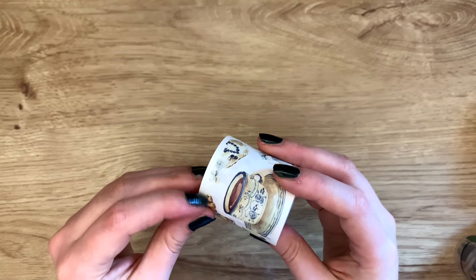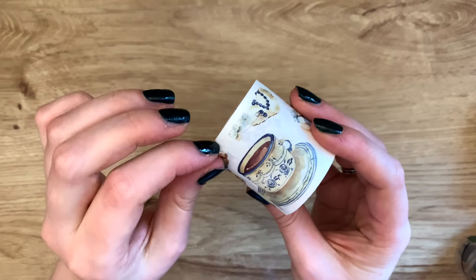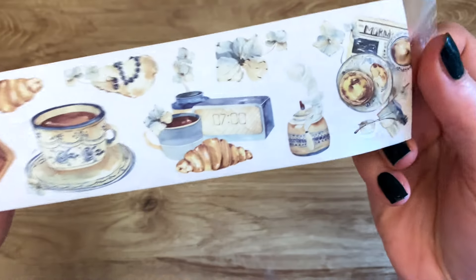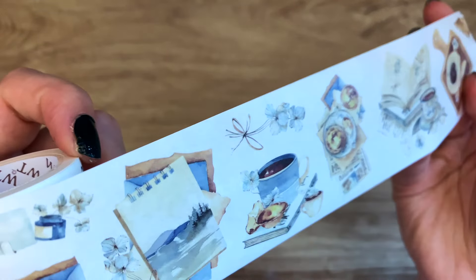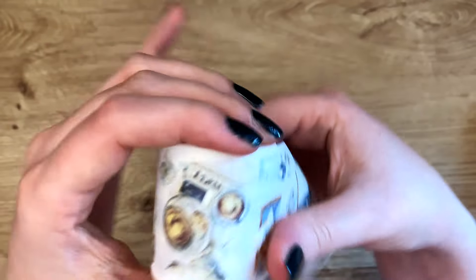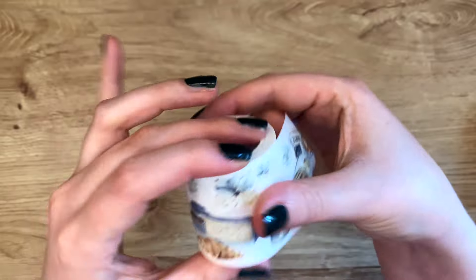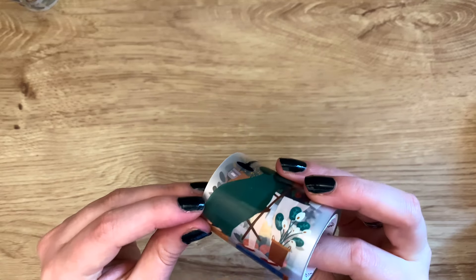This one seems right up my alley. Oh look at the cute croissants — it's like breakfast scenes! I love this one. It's a very cute color scheme, and I think these are like stickers that are cut out, so you don't even have to cut around these designs — you can just pull them right off the roll. This is washi tape. I love washi for different reasons and pet tapes for other reasons — it just depends on what I'm doing on my spread.